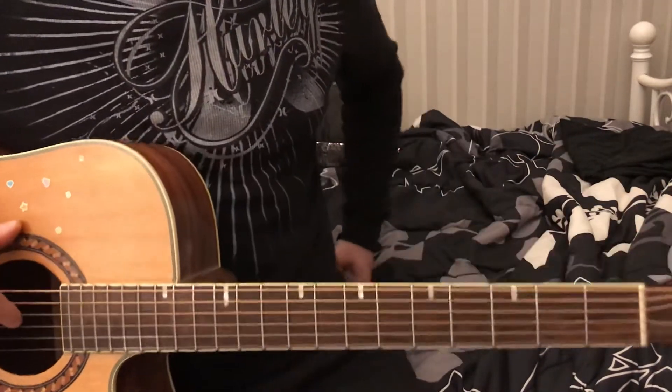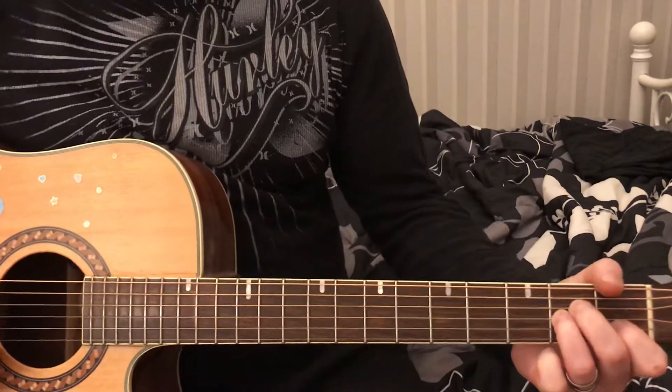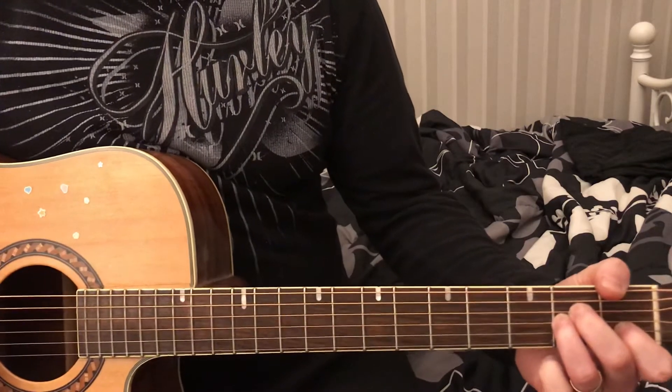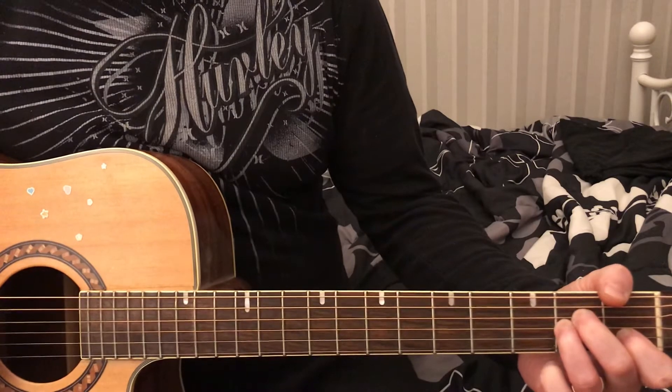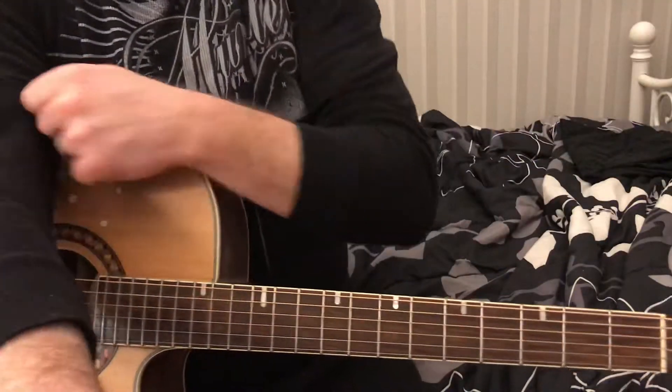Hey everyone, it's Craig Reckless. Today we're going to be doing 'You're the One That I Want' from the Grease soundtrack. I'm going to show you three different ways: a way to do it with your band, the way you do it on a campfire, and a way to do it if you just want to cheese the bass line up. So let's dig right in.